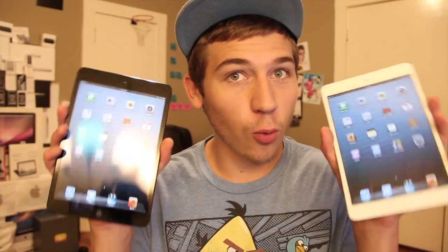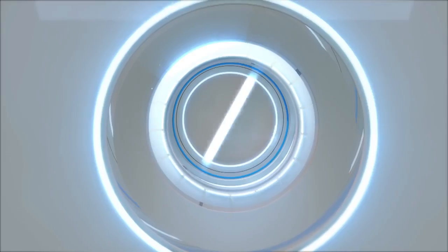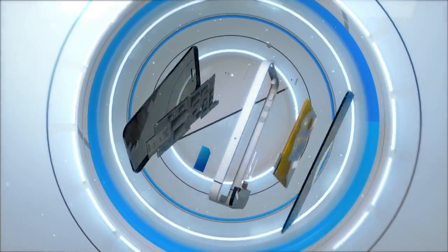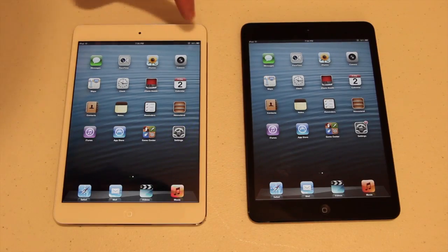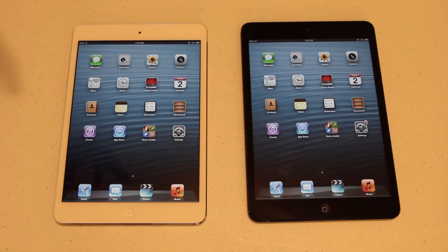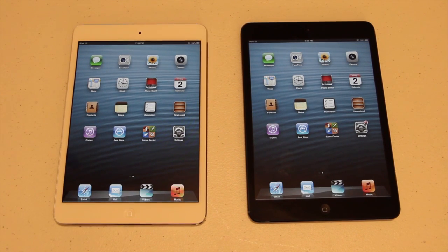What's up guys? So you're getting the new iPad mini, but which color are you going to choose? Let's figure it out. I've got both the white and the black iPad mini here for you guys. I figured this would be a good video for those of you who haven't purchased the iPad mini yet and plan to, and maybe you don't know what color you want because you don't know what they look like.